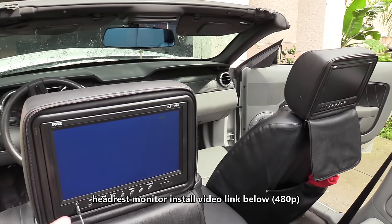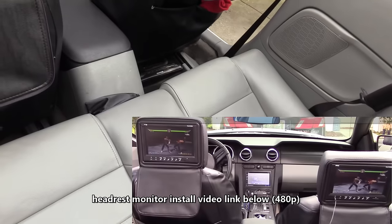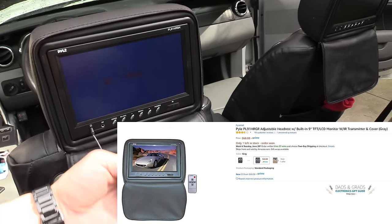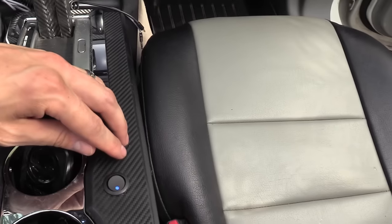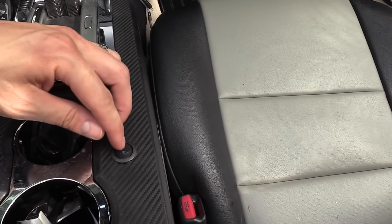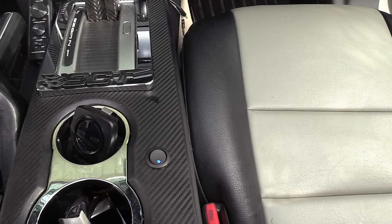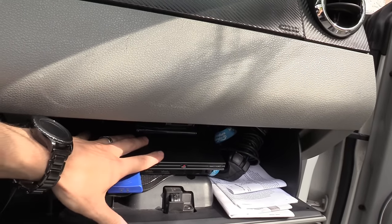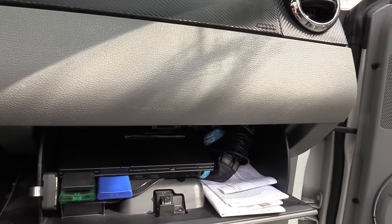Another cool tech to have in your car is headrest monitors, especially if you have kids to entertain. These are very inexpensive — you can get two for around $100. You connect headphones to the headrest monitors to listen to audio without disturbing anyone else. I have it connected to a kill switch which turns on and off the headrest monitors and my PlayStation 2 Slim, which is in the glove box. The PS2 Slim is the only thing that fits in my glove box, doesn't overheat, and it's been working great for a few months.